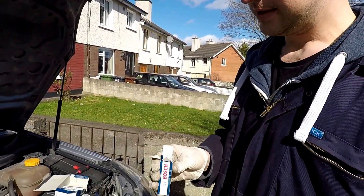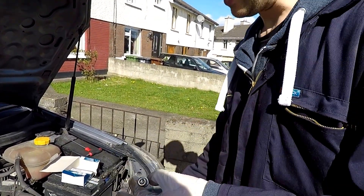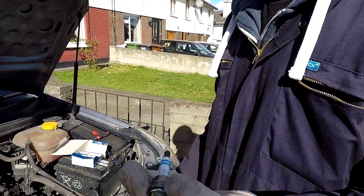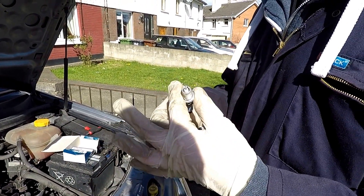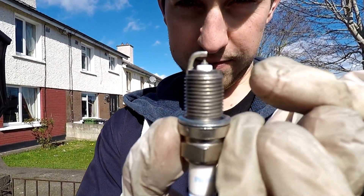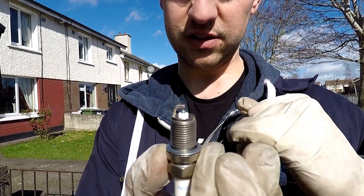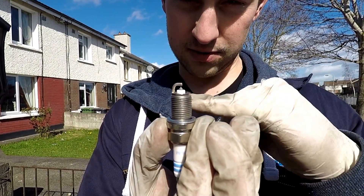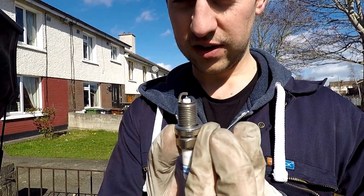Now it's time to install our new spark plugs. Remove them from the box carefully. The correct way to handle a new spark plug is by the metal, not the ceramic — you can end up damaging the spark plug over its lifetime. These come pre-gapped from the factory, but if you want to check you can get a feeler gauge and check the manufacturer's specifications — it's the gap between the electrode that needs to match.